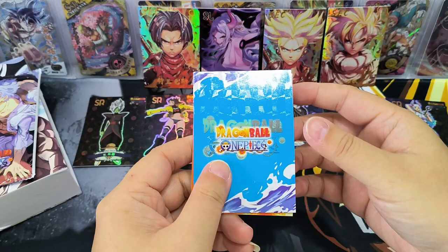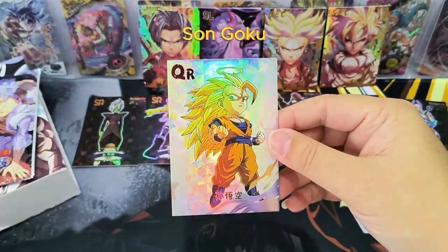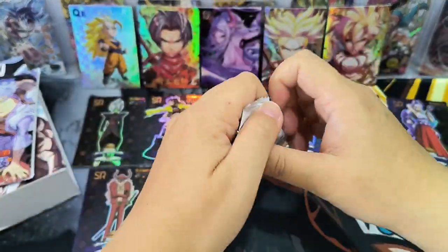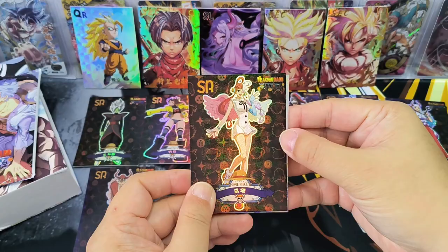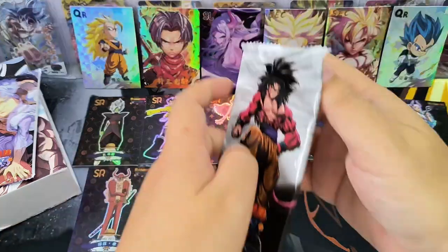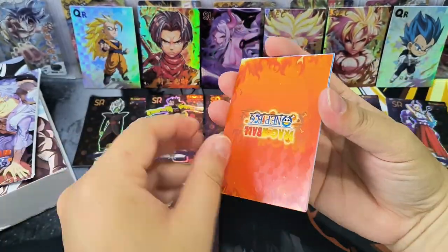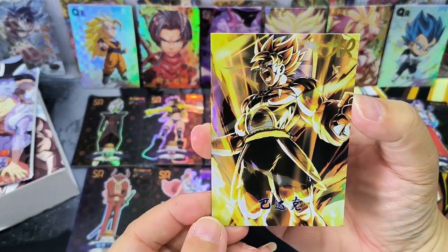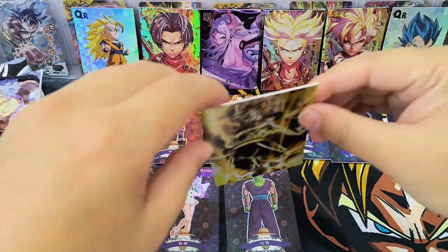I guess the most common card will be this color. Not sure what card this is, but I'm pretty sure this is an SR card — and yes, a QR card: Goku, Wukong. Oh, this is cute, not bad! Another QR card with Cheetah. Another QR card. And an XR card — Bahto. Interesting artwork.